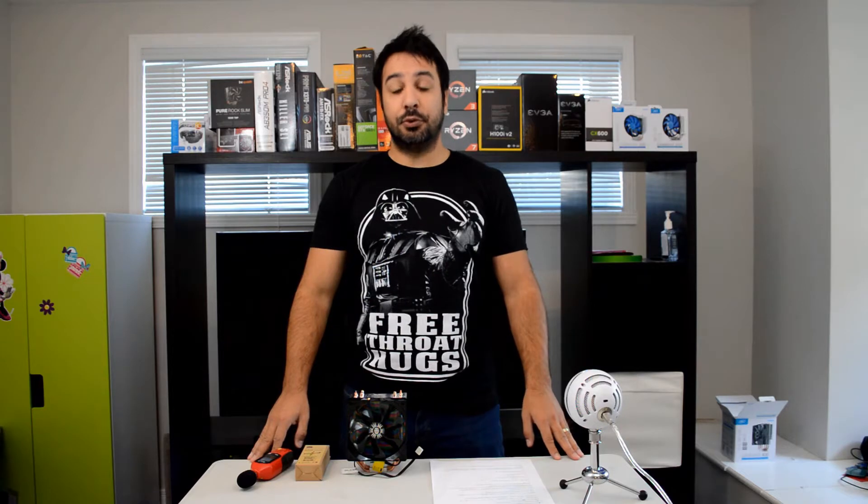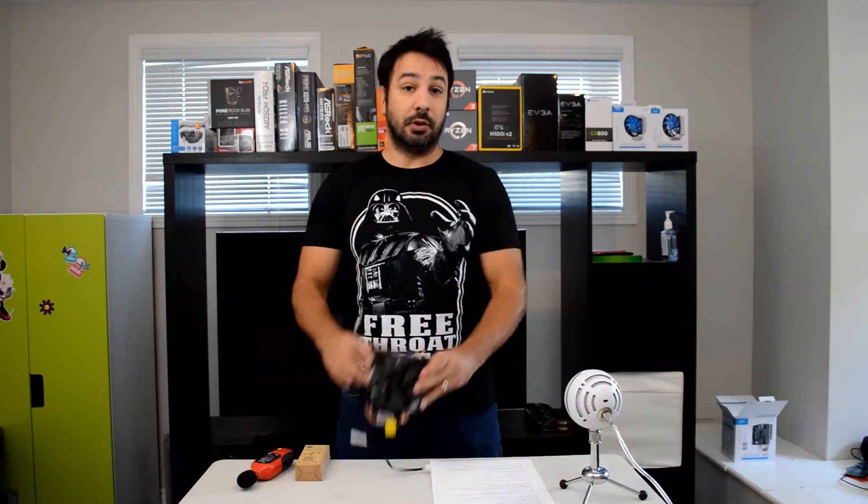Hey guys, welcome back to Makeable Syrup Tech. I'm Rick and today we're going to be reviewing the Cooler Master Hyper 212 EVO CPU Cooler.